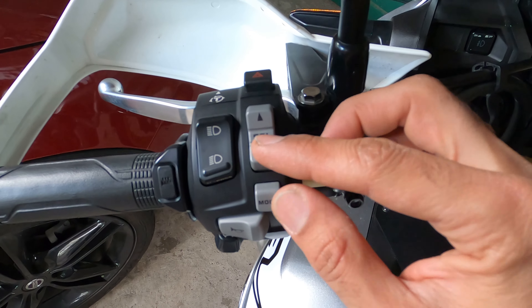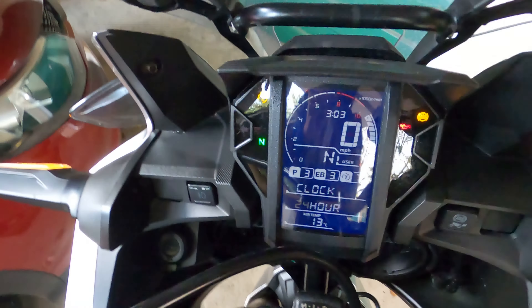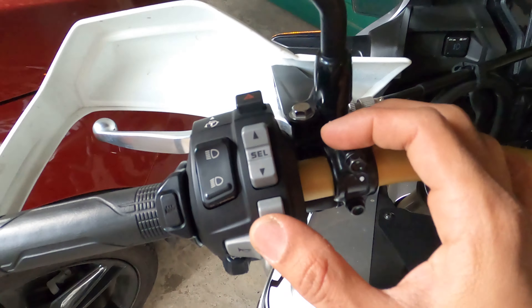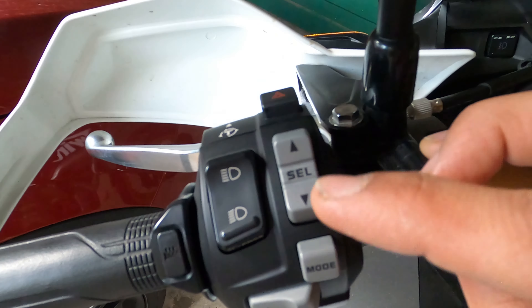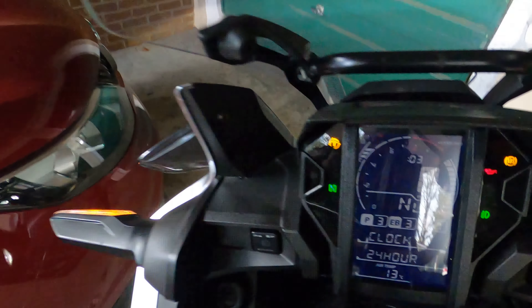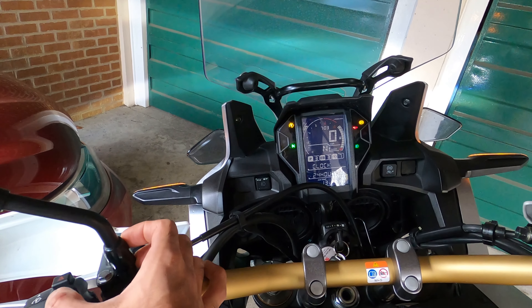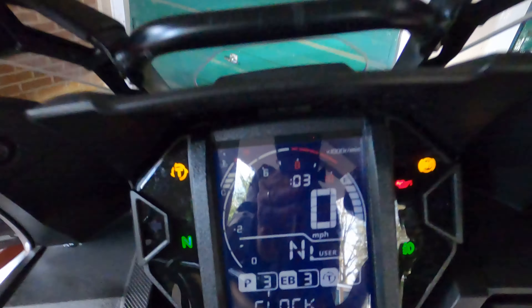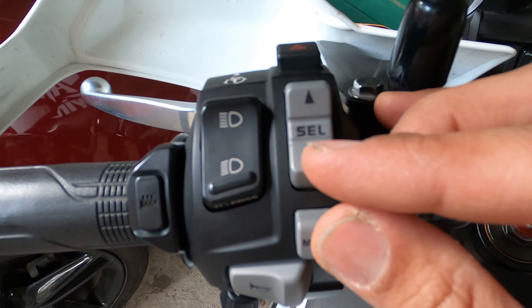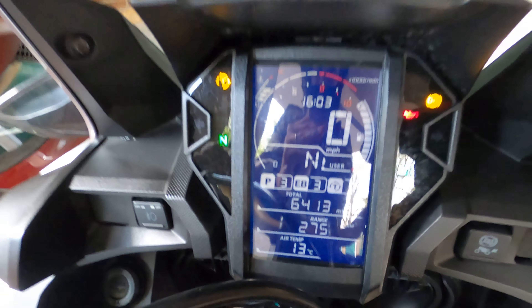Press the down key and the mode key together — you can see the screen is flashing 24. Press mode and it will go up, then use the down and up keys to adjust. It's 4 o'clock in the afternoon now, showing 1603. Press and hold mode and down again to confirm. Thanks for watching.